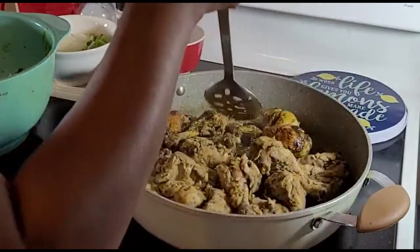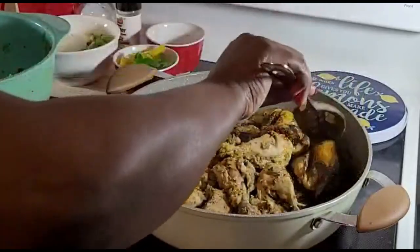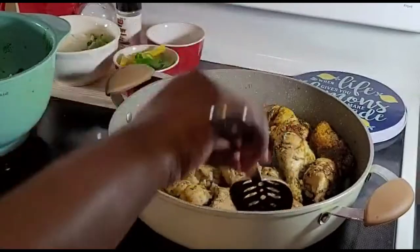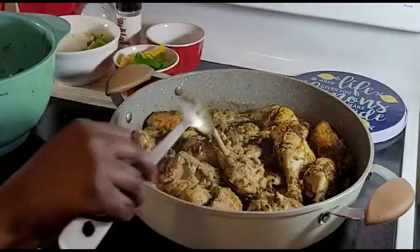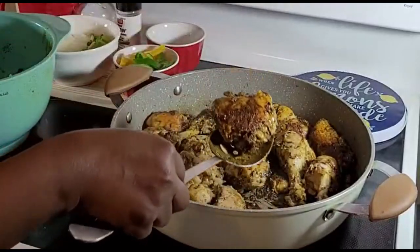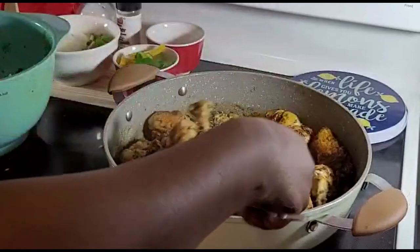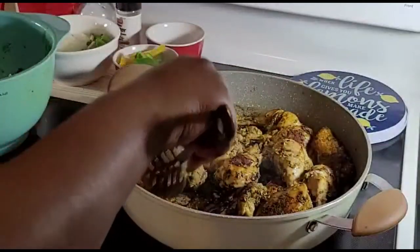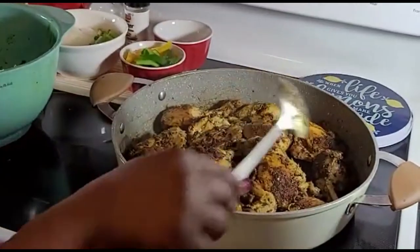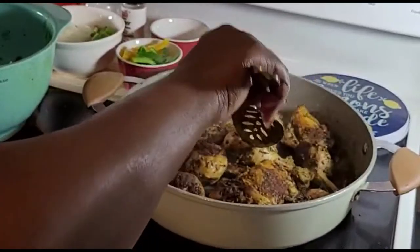Doing the same thing with this leg. Let's see if this one is ready — yes it is. Look at that, it's beautiful. It's like frying the chicken with the curry powder. I uplift the chicken and lower the heat to avoid the chicken getting burned.